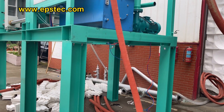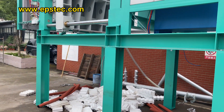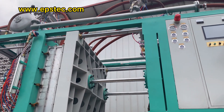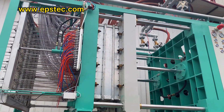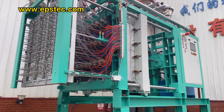Third, we can label the EPS shaping molding machine for all tubes, valves, and pipes after testing the machine. Because all the valves and pipelines need to be removed during shipping, this helps all our customers to quickly assemble the machine when they receive it.